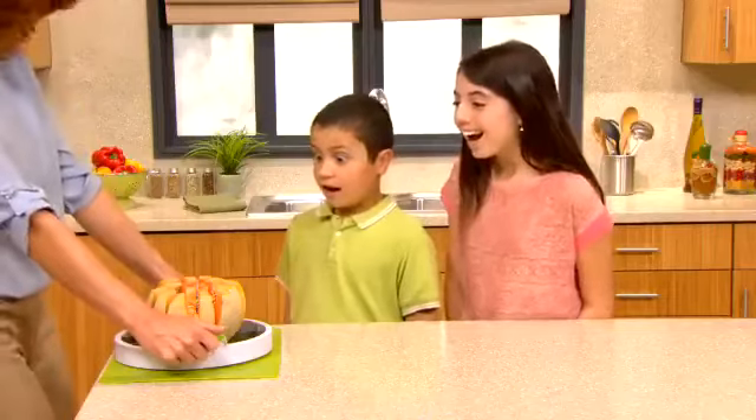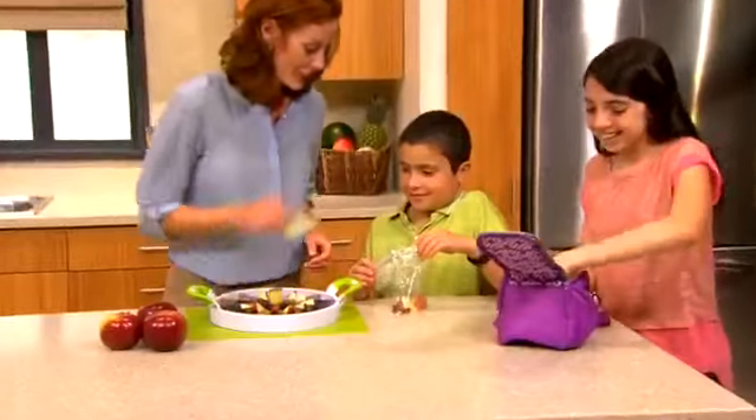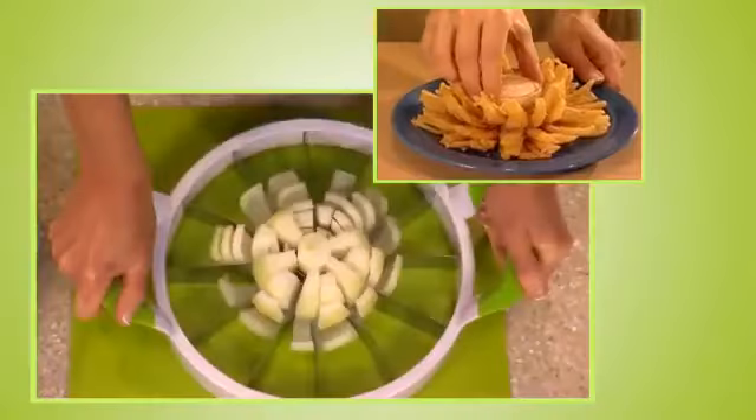How about a cantaloupe? In just seconds, give kids a healthy, delicious treat they love to eat. Easily core and slice apples for kids' lunches. But that's not all — slice up the perfect veggie platter in a breeze. Create the perfect sprouting onion with ease.